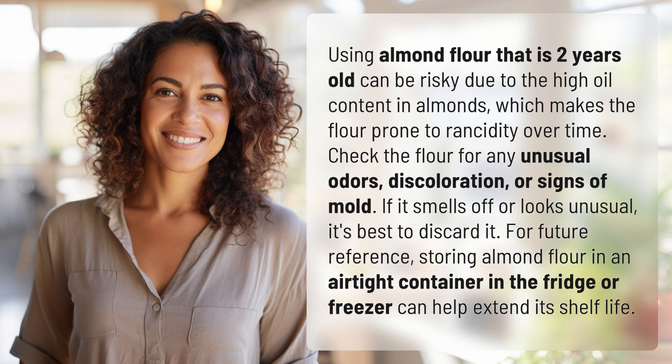If it smells off or looks unusual, it's best to discard it. For future reference, storing almond flour in an airtight container in the fridge or freezer can help extend its shelf life.